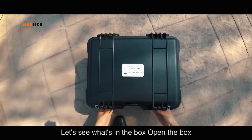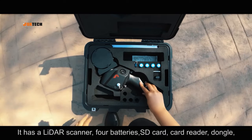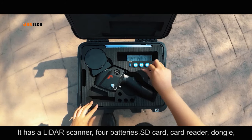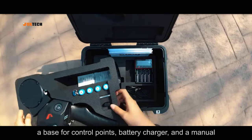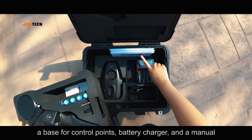Let's see what's in the box. Open the box — it has a LiDAR scanner, full batteries, SD card, card reader, dongle, a base for control points, battery charger, and a manual.